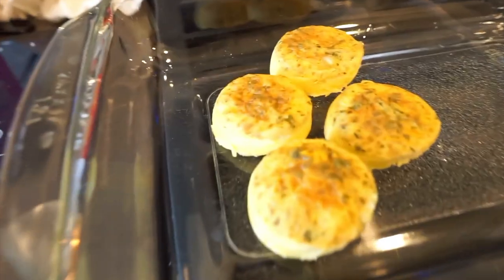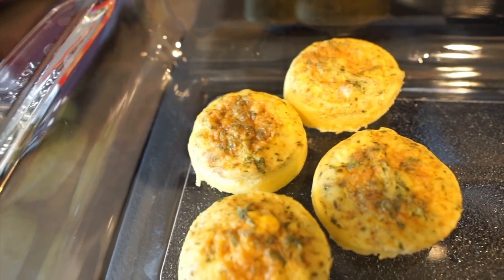Portion control! Look at them, they're so cute! Alright, let's add it to our breakfast.